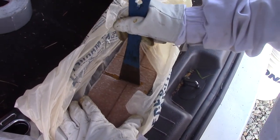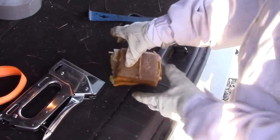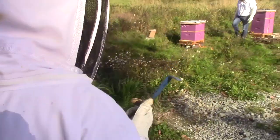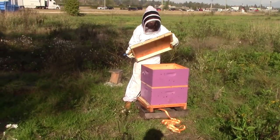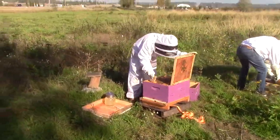Here I'm cutting up a pollen patty. It's basically a protein supplement that we like to give the bees for them to feed to their larvae. This will usually last them for 10 to 15 days, and you can buy these patties or make your own. We just place the patty along the top of the frames for the bees to eat.